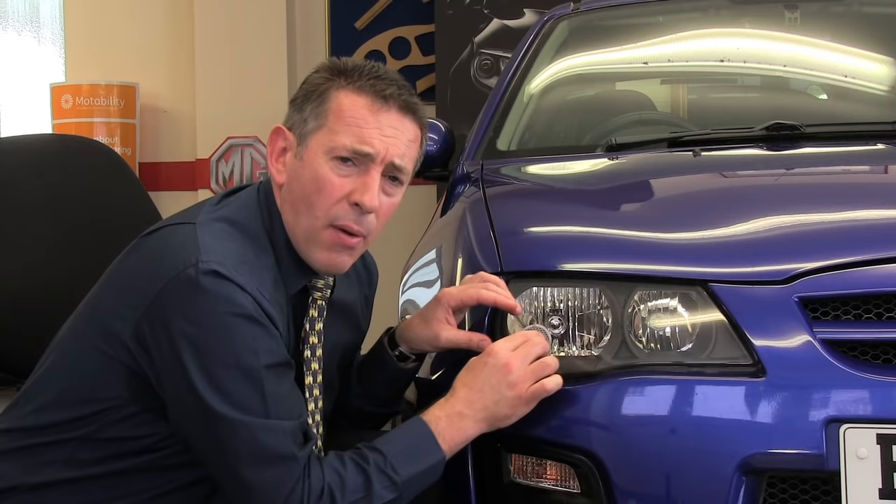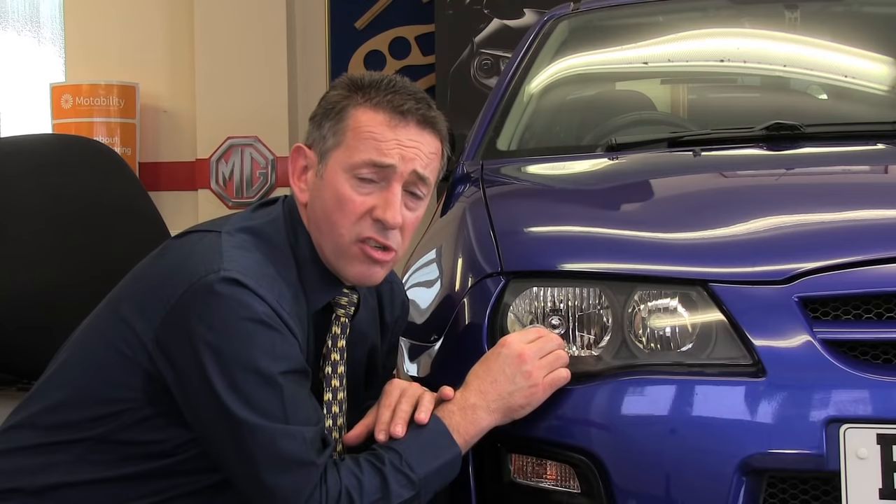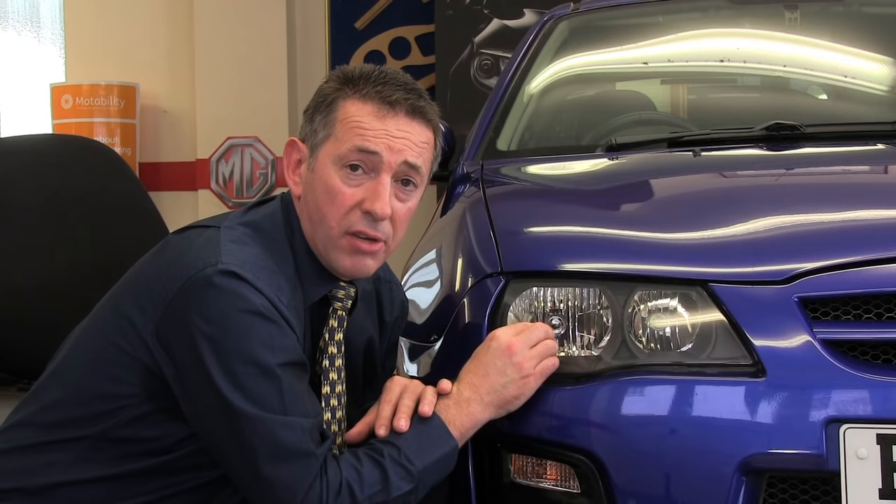One further question we get asked is exactly how accurately does the adapter have to go on, because it's quite difficult to look at the diagram and relate it to your headlamp. As long as the adapter is on within around 10mm variance in either direction, that will be absolutely fine. You will remove enough of the dazzle-causing part of the beam to ensure you're still safe and legal in Europe. That completes the fitting instruction for this vehicle.